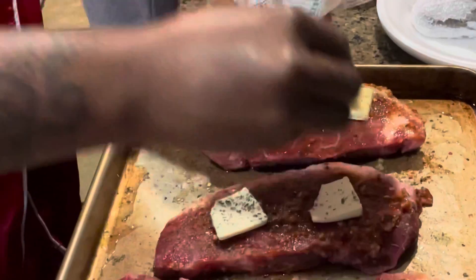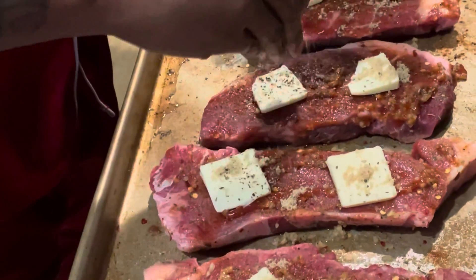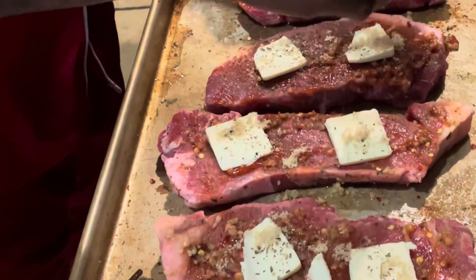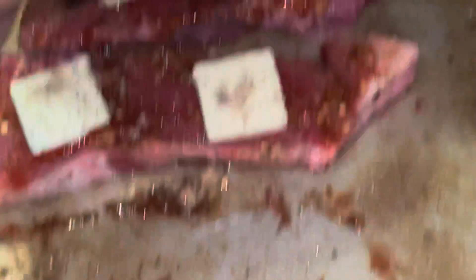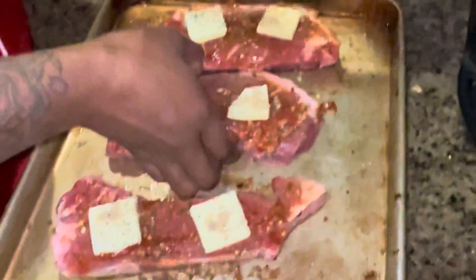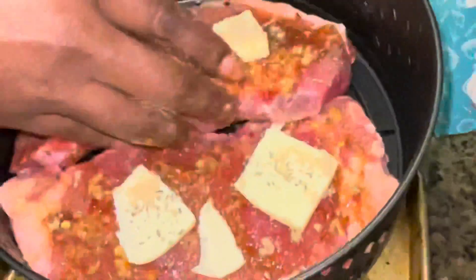I'm putting the steaks in the air fryer and I'm gonna cook them for 10 minutes on each side. I make sure I don't cook my steaks on top of one another so that they cook thoroughly, so if you have to cook your steaks in sections then go ahead and do so.